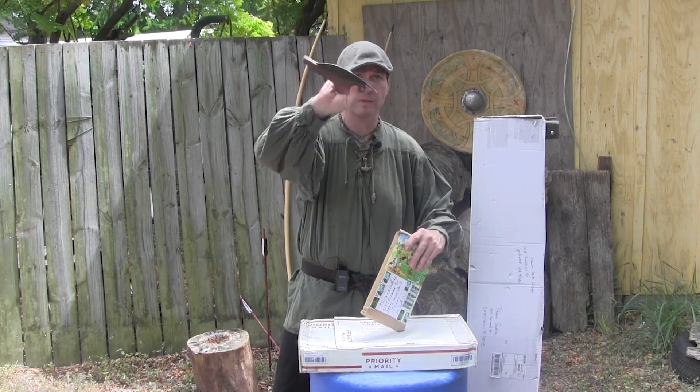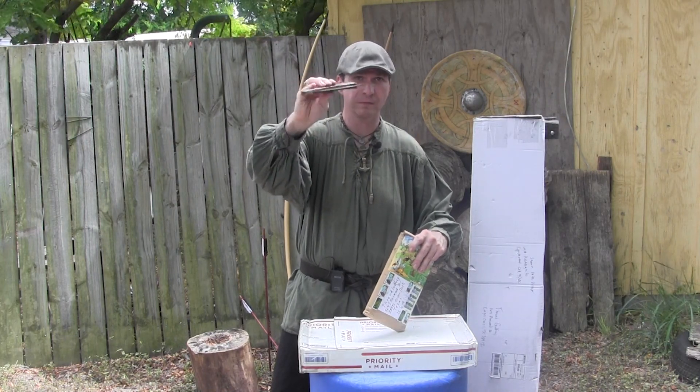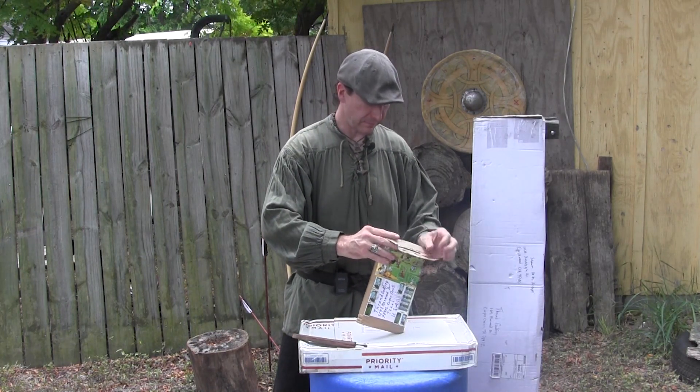By the way, we will have more stuff coming out from Medieval Shop. This was a utility blade they sent me, which is a folding knife, and we've covered that in a previous video already. They had them way back in time. Let's go ahead and see what we got in this package.